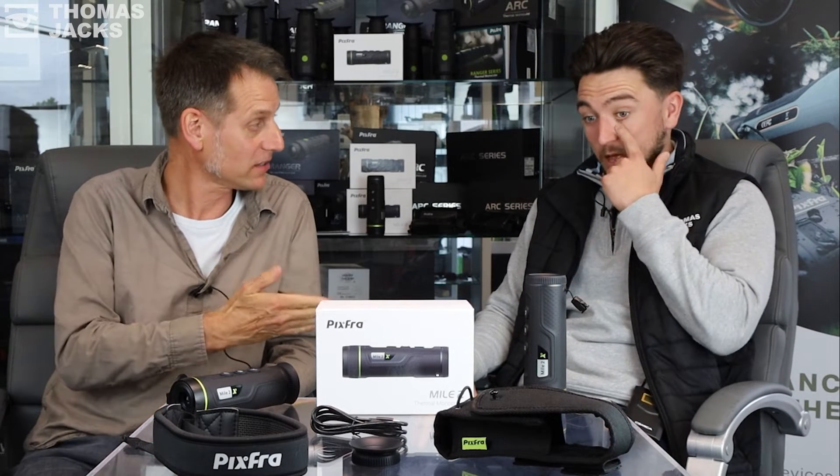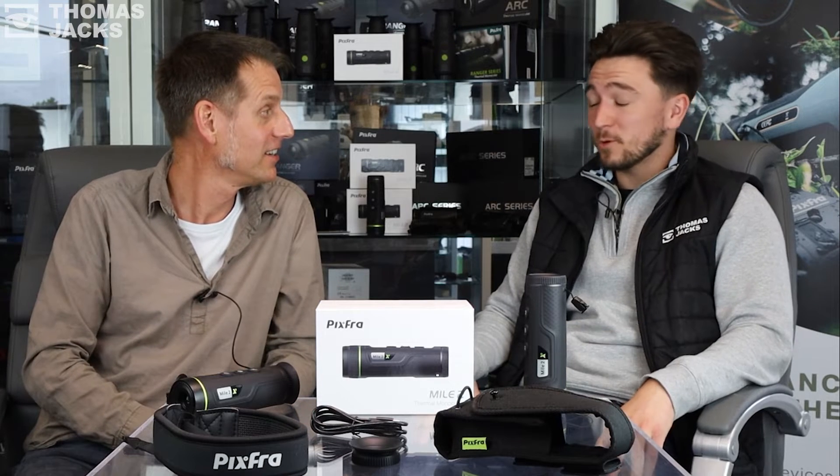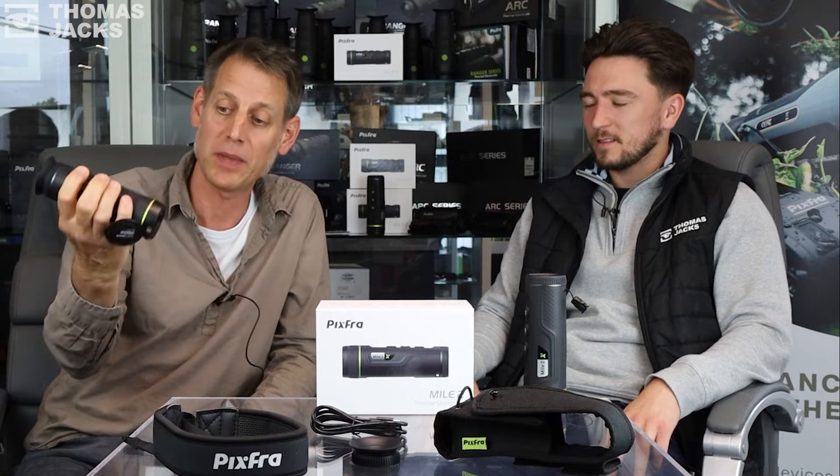Hi, I'm Dave from Thomas Jacks and today I've got a guest with me. I am Matt and I am also from Thomas Jacks. Today we are talking about the brand new Mile Two from Pixfra.